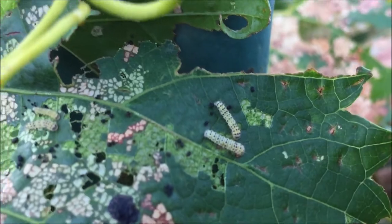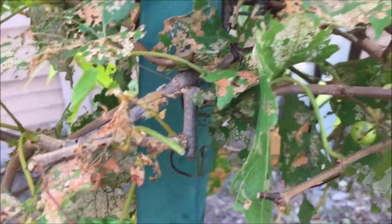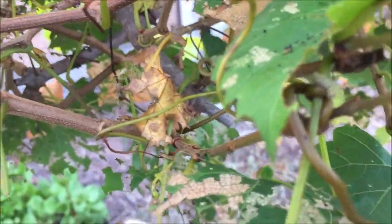As the season and level of feeding progress, the grape leaves may become thin and brown, or even nothing more than a skeleton. If the larvae run out of leaves for food, they may begin feeding on the grapes.